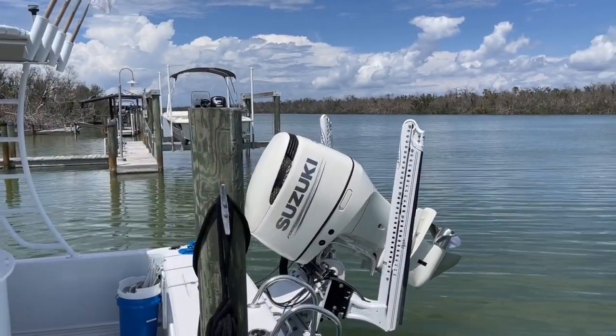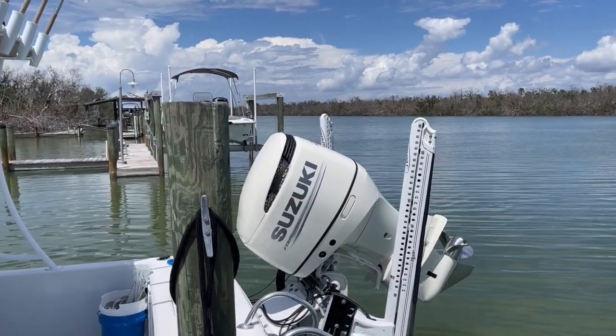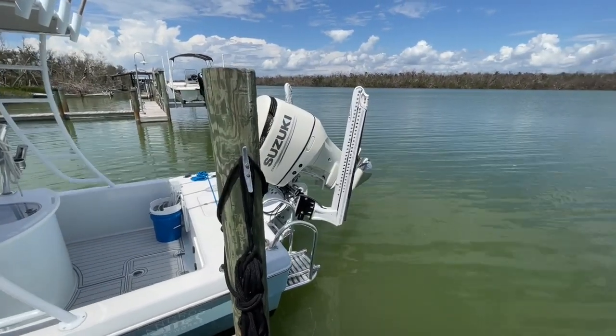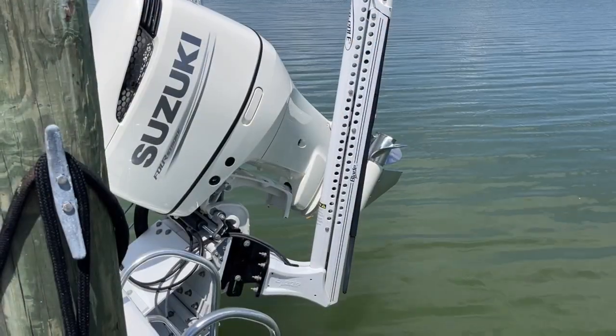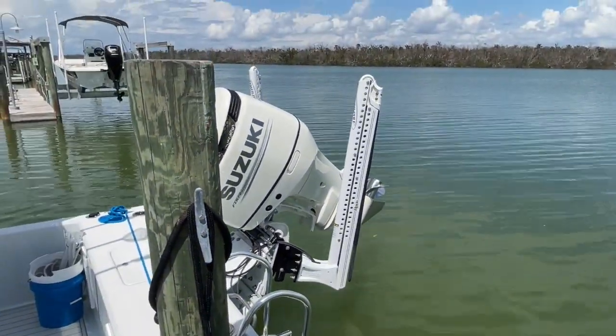Here on the back, we have this 2020 250 horsepower Suzuki four-stroke motor — a nice looking motor and they're fuel efficient. In addition to the motor, we have two twin eight-foot-long Power-Pole Blades. Just drop those in, anchor yourself down while you're fishing and hold fast. Having two of them is really nice.